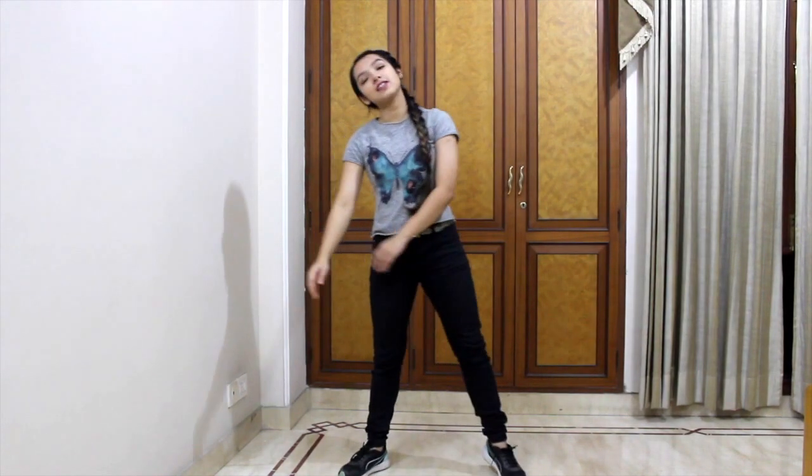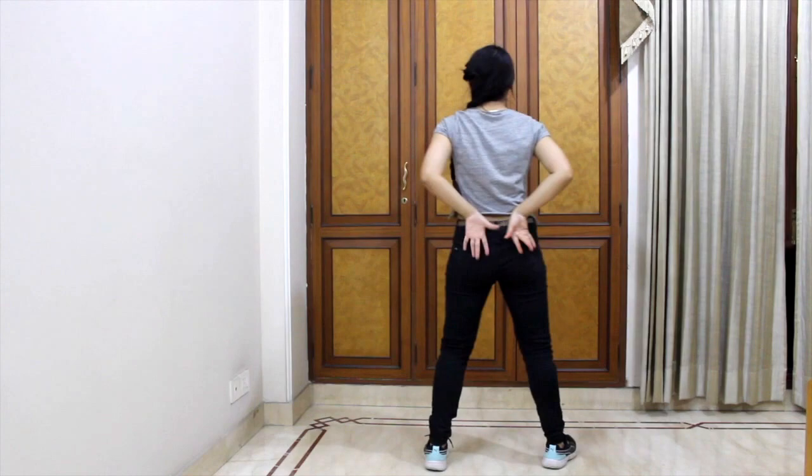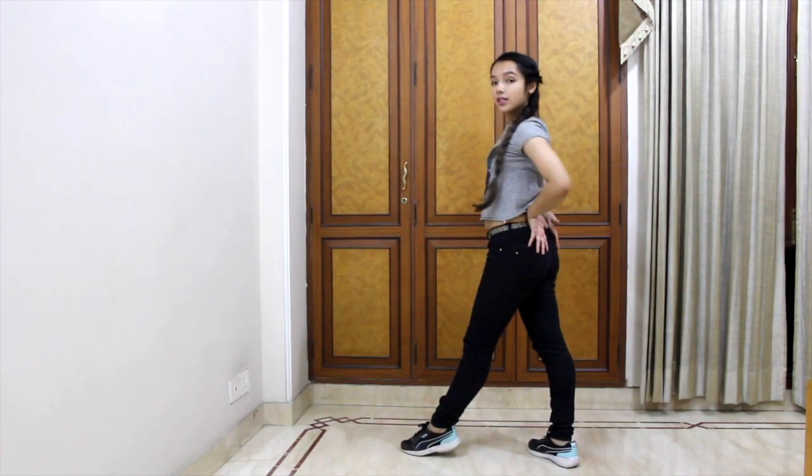We turn front and do the hook step we already learned: one, two, three, four. For the next step, open our legs, point towards the right, hit the waist, and left, then right, right. After that, do the hook step again: one, two — this time hitting. We turn back, do a hip roll while keeping the jala dance in our back, turn, wait, and that's how we end.